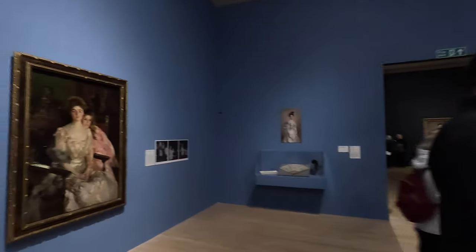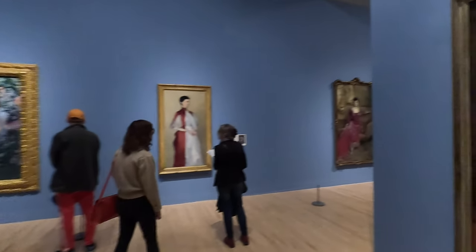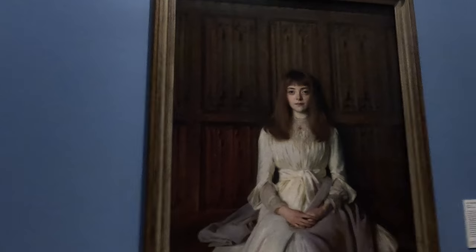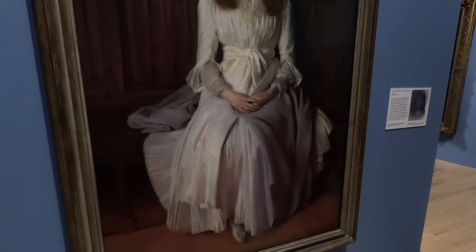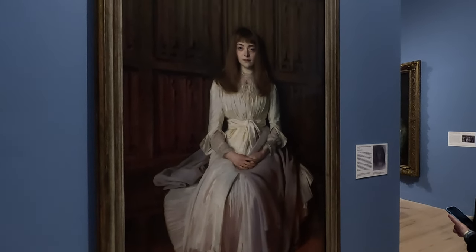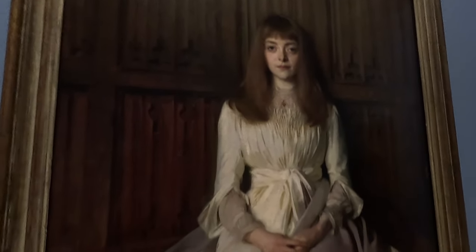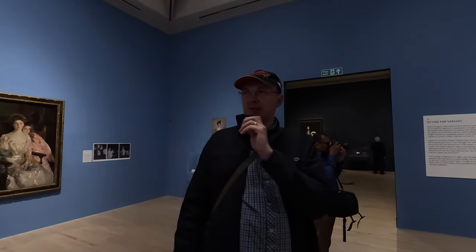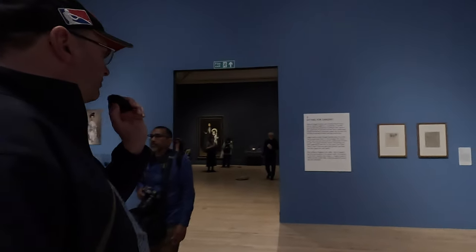Okay, so we're in room three, which is Sitting for Sargent. There's this cracking painting over here called Miss Elise Palmer, a lady in white. It's absolutely wonderful — you've got that sort of crinkly cream dress she's wearing, and then on top of that this extraordinary soft lilac shawl. You can see the texture of both, and the softness of the hair versus the hardness of the wood behind. Sargent seemed to be quite a private person.